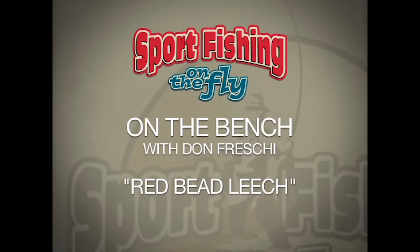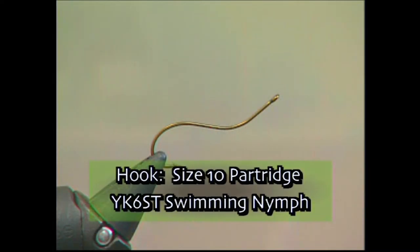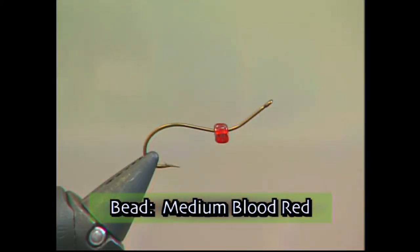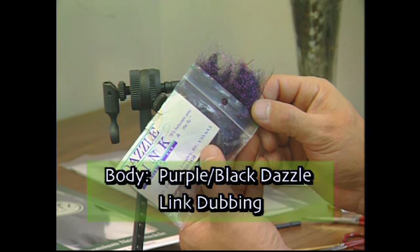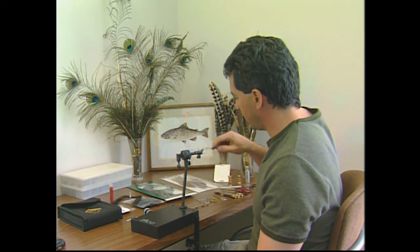Welcome to the bench! We're going to tie up that great leech pattern that was working so well on the lake today — it's called the Red Bead Leech. It has a black tail with a maroon-black body and a red bead. We're tying it on a size 10 Partridge YK6ST swimming nymph hook, using UTC 70 red thread, a medium blood red bead, black marabou with four strands of black crystal flash for the tail, and purple-black dazzle dubbing for the body.